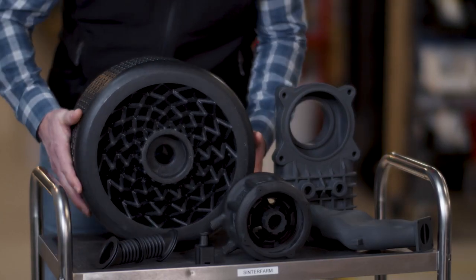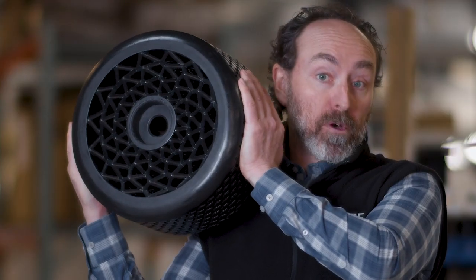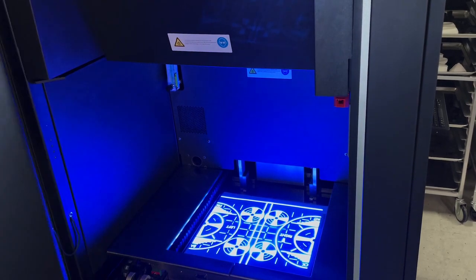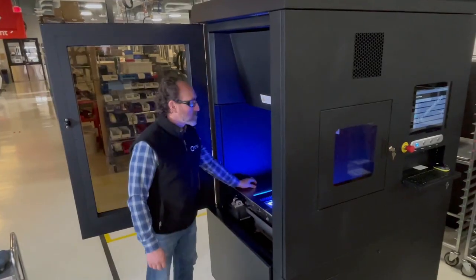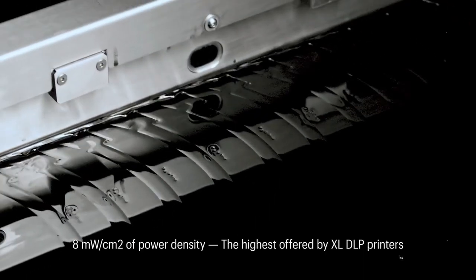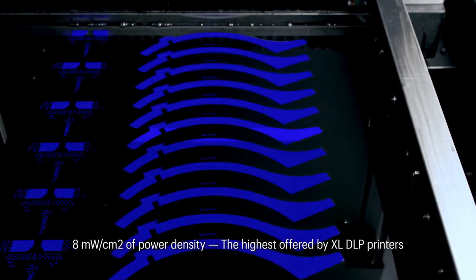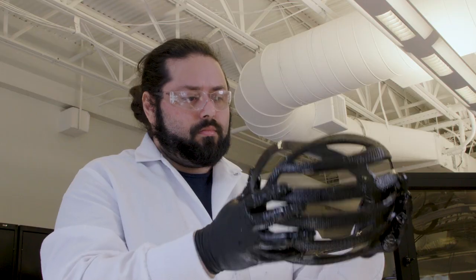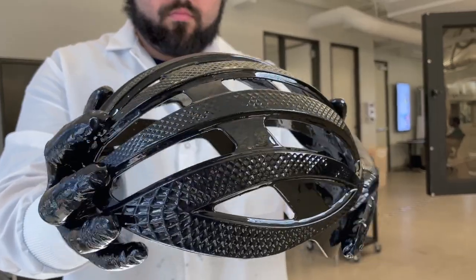This also enables bigger and heavier parts that are difficult or impossible to suspend from traditional DLP build plates. We've given this printer more power density than any polymer printer on the market — eight milliwatts per square centimeter.